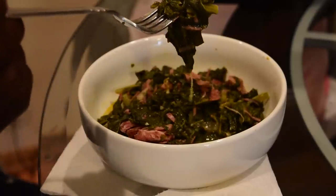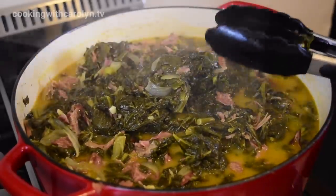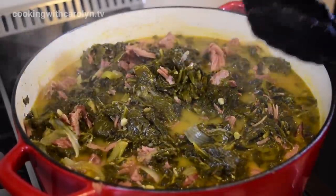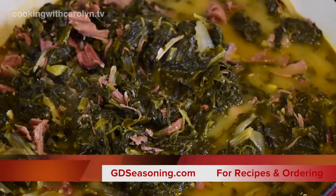Somebody's always hovering wanting to get their fork in — you see that! Thank you guys so much for joining me. I appreciate it when you come cook with me and hang out. Don't forget this recipe and others can be found at gdseasoningdotcom, and I'll see you guys next time.